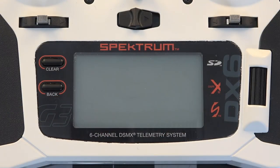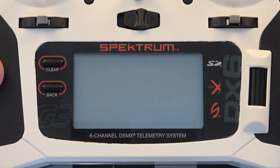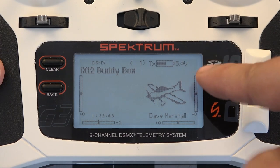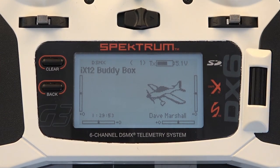Now that we have our SD card in place we're going to go ahead and power on the transmitter. You can tell here in the upper left-hand corner when it first boots up what firmware version you're on — it's sitting at 2.01. We will need to upgrade this because in order to take advantage of forward programming we need to be at least version 2.05, which is the latest update.